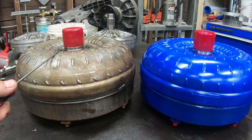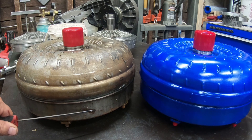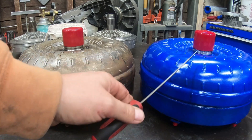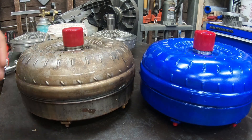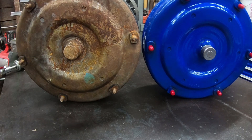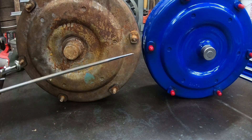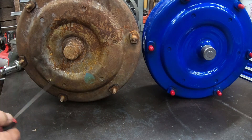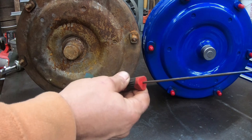One more comparison: on the left is a factory 5R110 — 100% 5R110, not a hybrid — with the factory stamped cover and the 5R110 impeller. On the right is a rebuilt 7.3 4R100 converter, also with a stamped cover. Looking at the bottom side by side: the 5R110 factory stamped converter versus the 7.3 4R100 factory stamped converter. To tell the difference when shopping for a core online — they both have six studs and six dimples, so how do you tell them apart? The difference is in the pilot hub, which slips inside the engine's crankshaft.